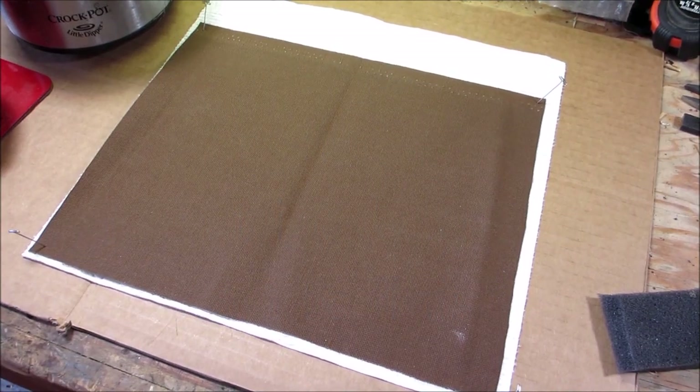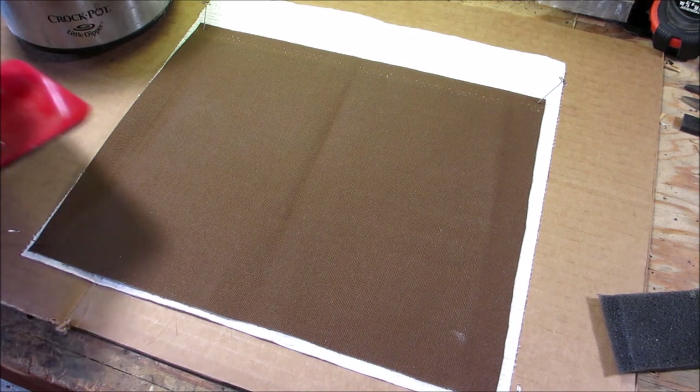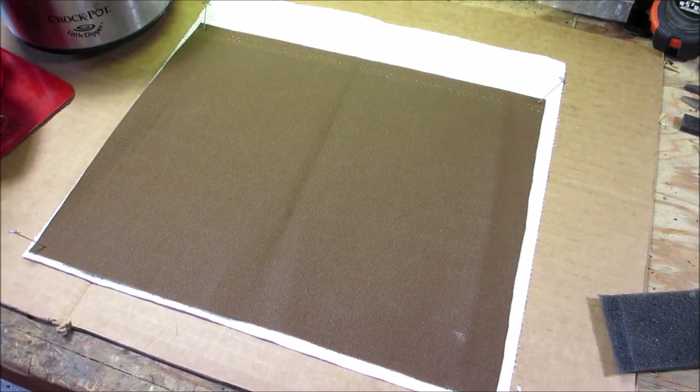Hello everyone, welcome back. Today I'm going to make a waxed canvas drawstring bag or pouch from start to finish. I did a wax canvas video a while back that got close to 8,000 views. Back then I did it with a heat gun and with an iron.